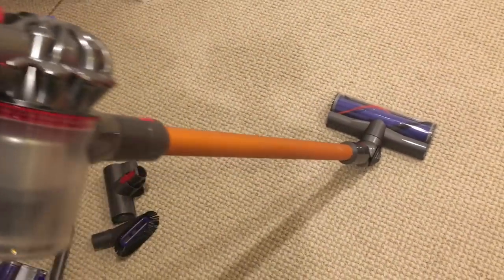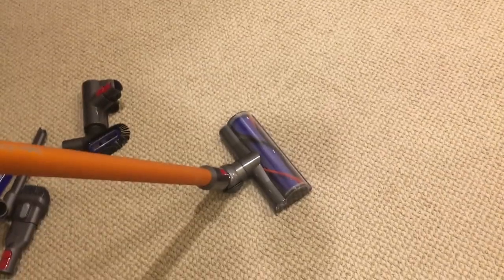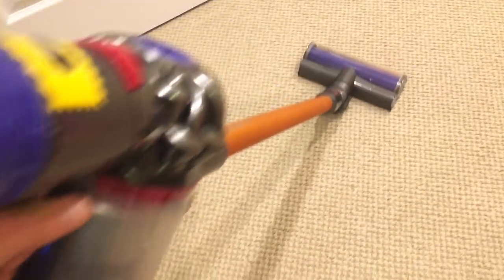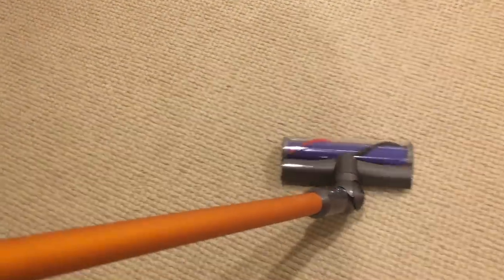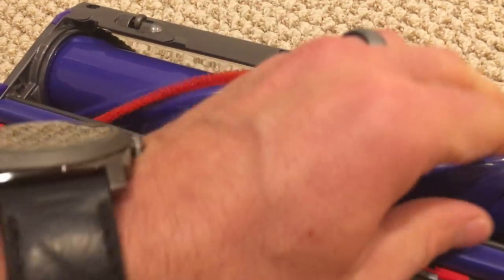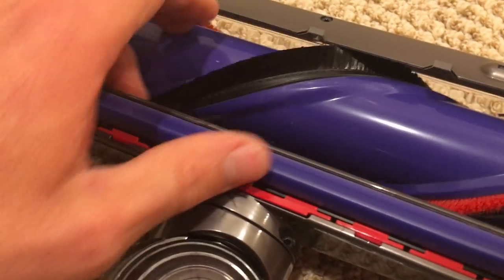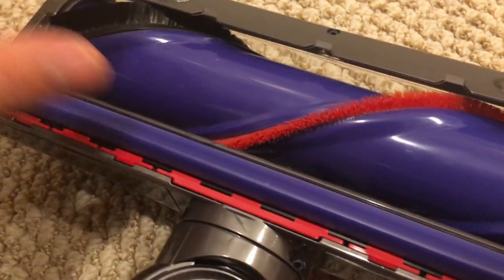Now I've attached the longer hose with the carpet attachment that does rotate, and we'll just do a quick demo. It really does a good job — these rotating heads are great at getting a lot of stuff off the carpet. They're pretty strong. The red one is really stiff and the black one is pretty soft, so those two together rotating does a great job getting everything off the carpet.